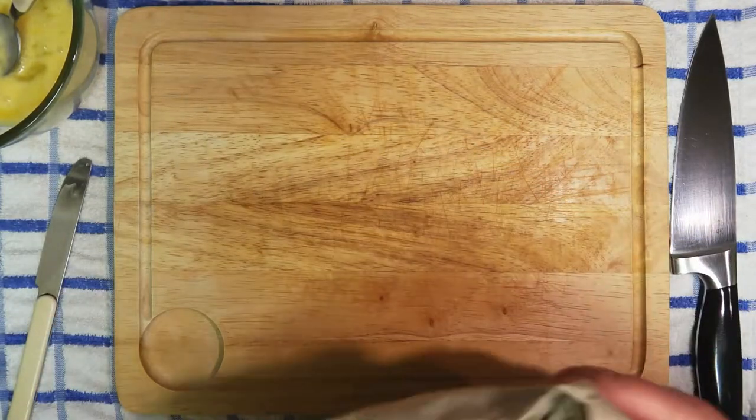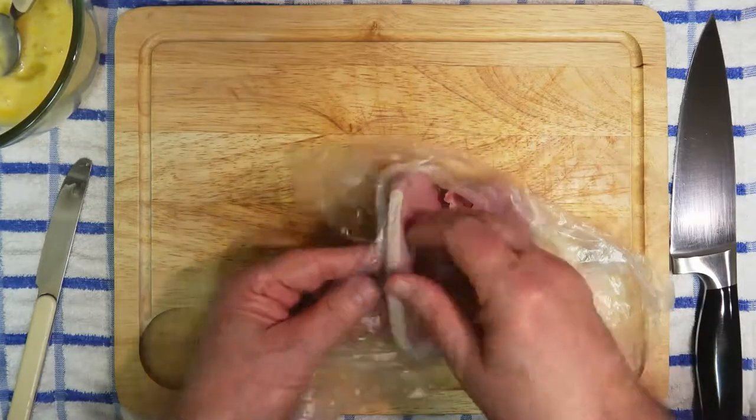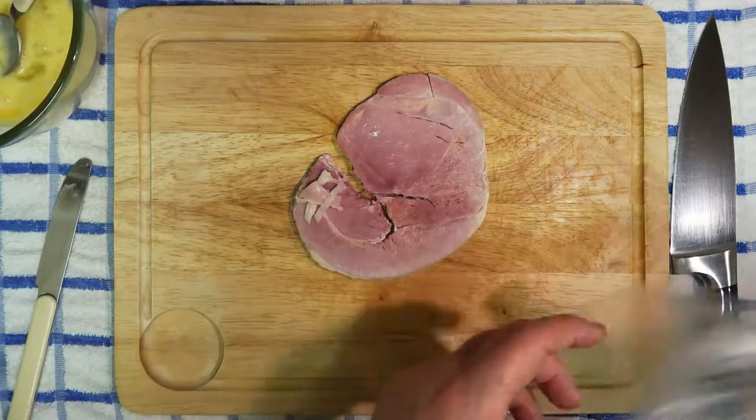Right, now we've got our ham, and I'm going to cut this into small squares.